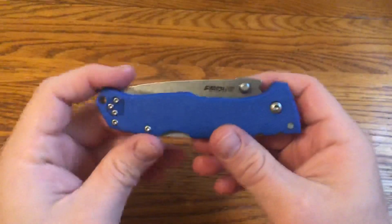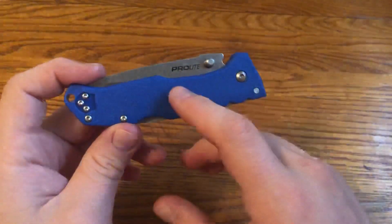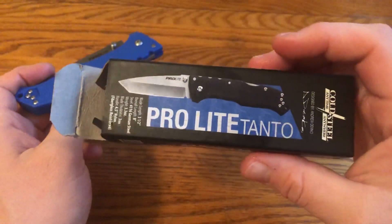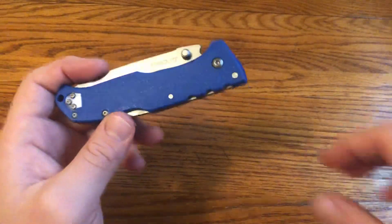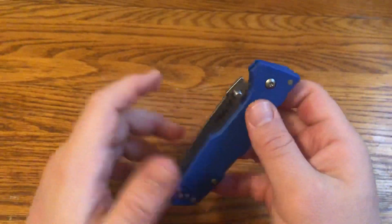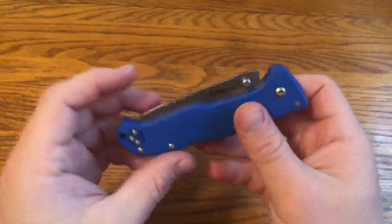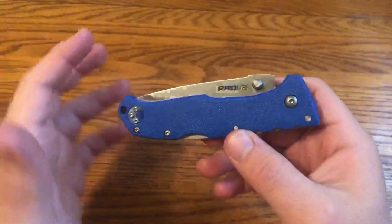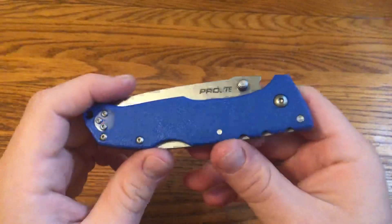They have a couple different options. They also have both blue and black colors. The box shows the black, and they might have some other colors. But this is an inexpensive knife — it's a budget knife, normally around $20, maybe $25 shipped.